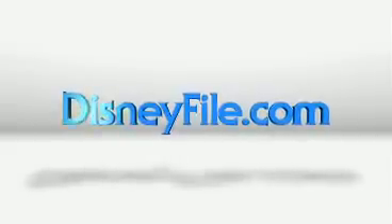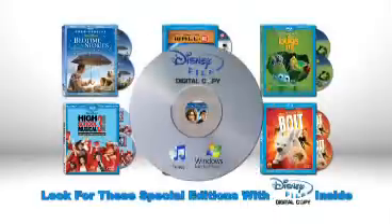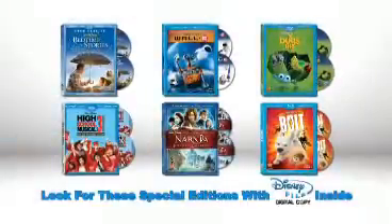To find out more, visit DisneyFile.com. Look for DisneyFile digital copy in these and other special editions of your favorite Disney Blu-ray and DVDs.